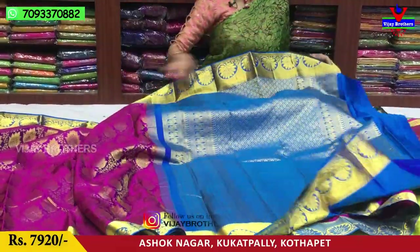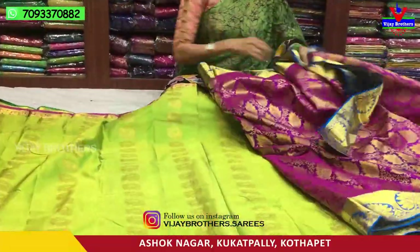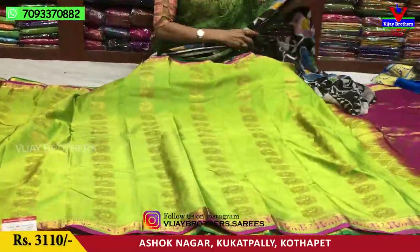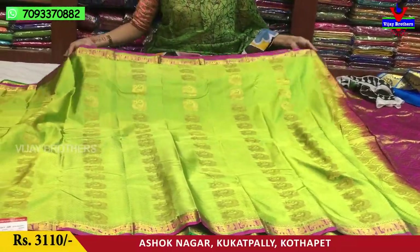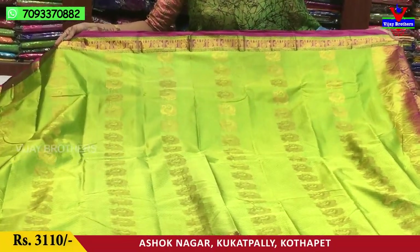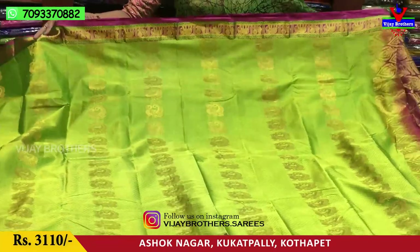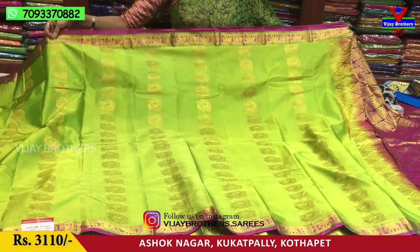I will show you the saree in blue light. This is a green color. We have a lemon yellow and green color. The pink color border has two boxes — one elephant design and one peacock design. Here we can choose the border.